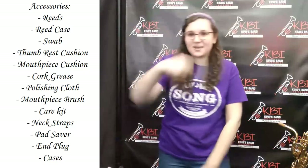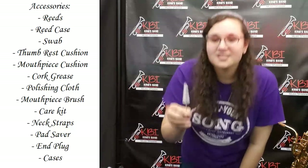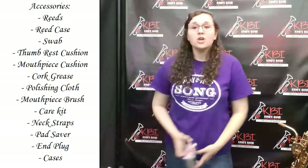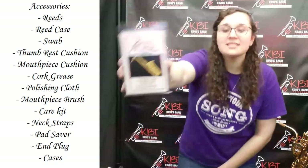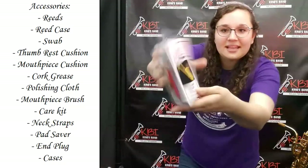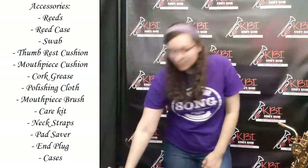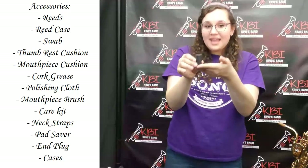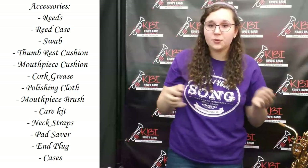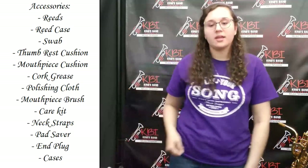And last but not least, we have a mouthpiece brush. It's used to clean out your mouthpiece, of course, and it looks like a little Christmas tree. If you wanted to get all of those things in one, your local music shop probably has a care kit like this. It probably looks pretty similar and it has all your wonderful accessories inside. Next, we're going to want to talk about the end plug. It goes in the top of your saxophone when you put it in your case, so that your saxophone doesn't move around in your case when you're walking around with it — it'll keep it safe.